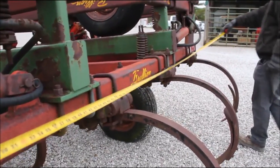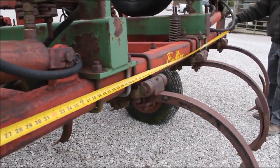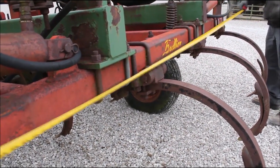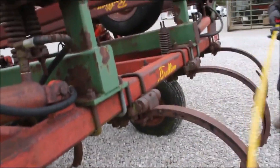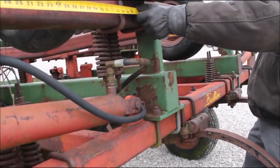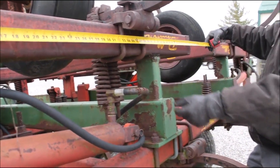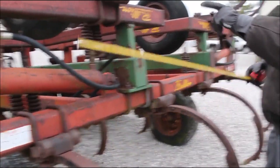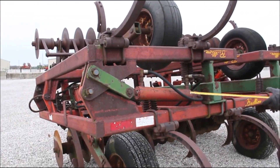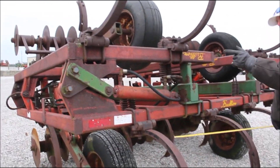It should be about 15 feet when it's folded out. On transport this will be about 133 inches — just over 11 feet 1 inch — outside frame. These wings each will be less than 5 feet. I think it's a 20-footer because it's a touch under. We're going to call these 4.5-foot wings, so I think this will fold out to 20 foot with 15 shanks.